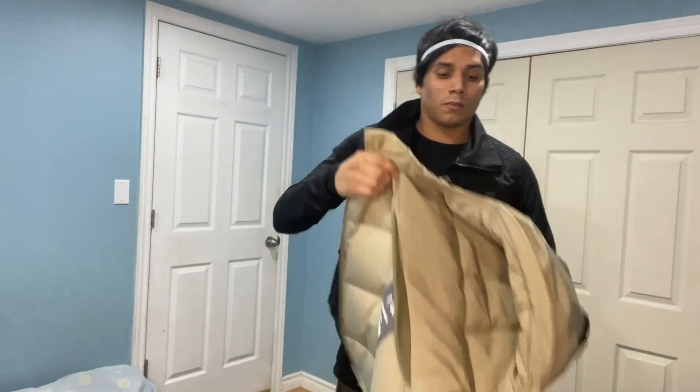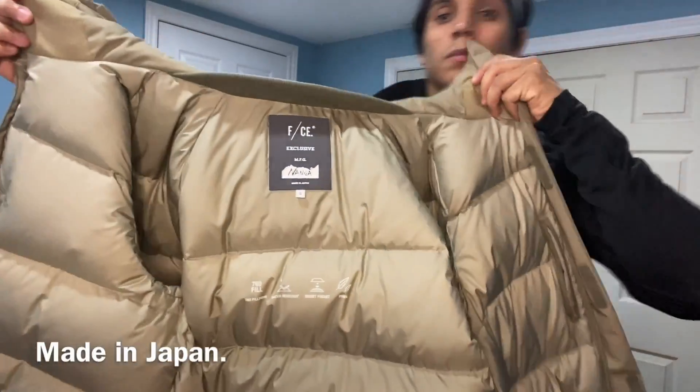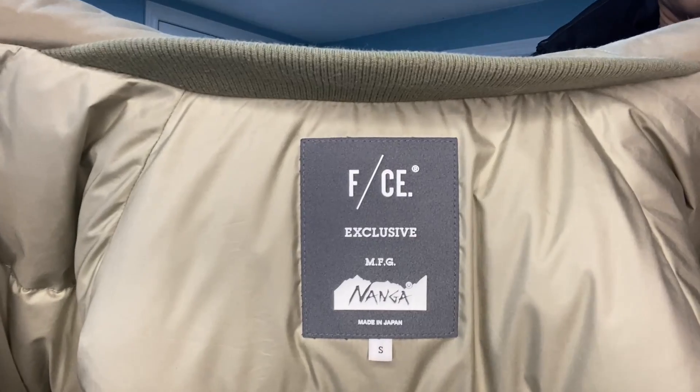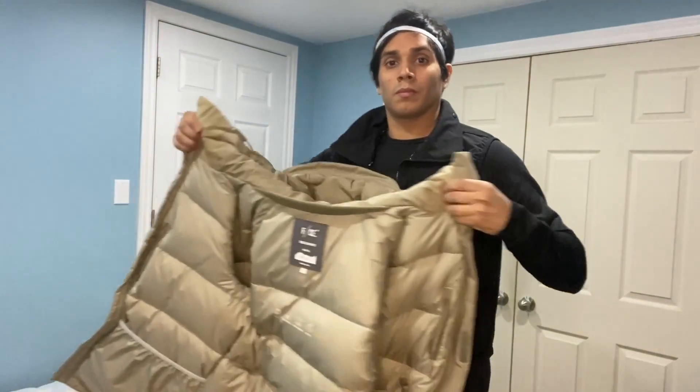The inside label gives some additional information on the brand. It's a collab between The North Face and Nanga Japan. It's showing 760 fill power, fire resistance, 90% feather, and it's water repellent.